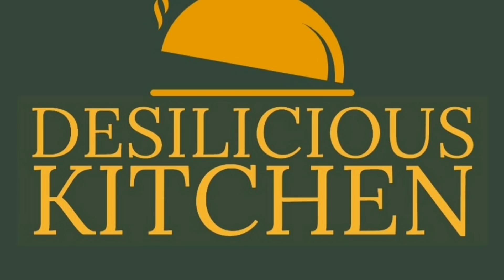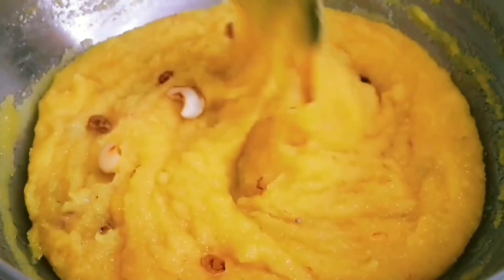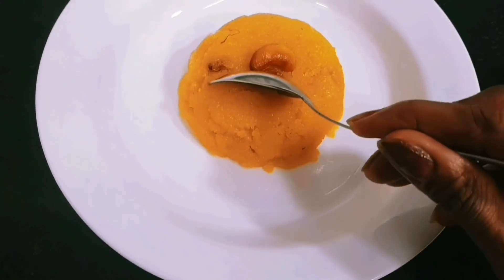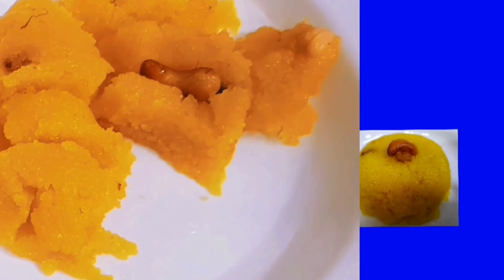Hello everyone! Welcome to Desilicious Kitchen. Today we are going to prepare Rava Kesari or Suji. This is the South Indian version of Sheera, and the recipe of Rava Kesari that we are going to show you today is exactly what they serve at South Indian weddings and events. This is a very delicious recipe and it is also very popular down south. So come on, let's check out this recipe!